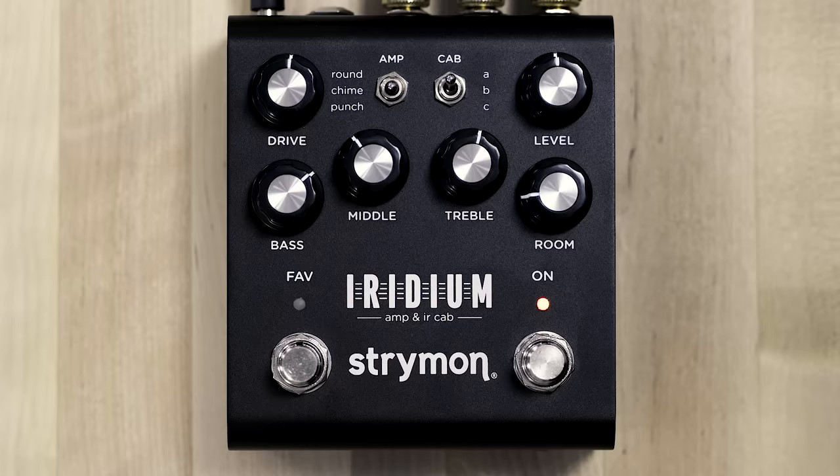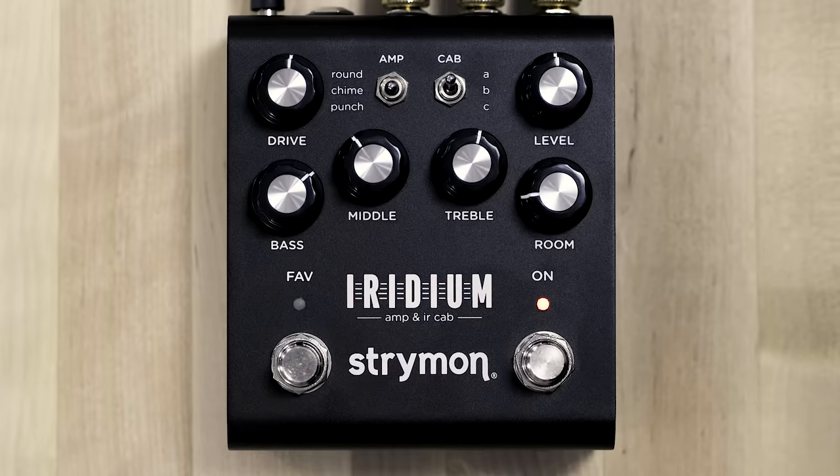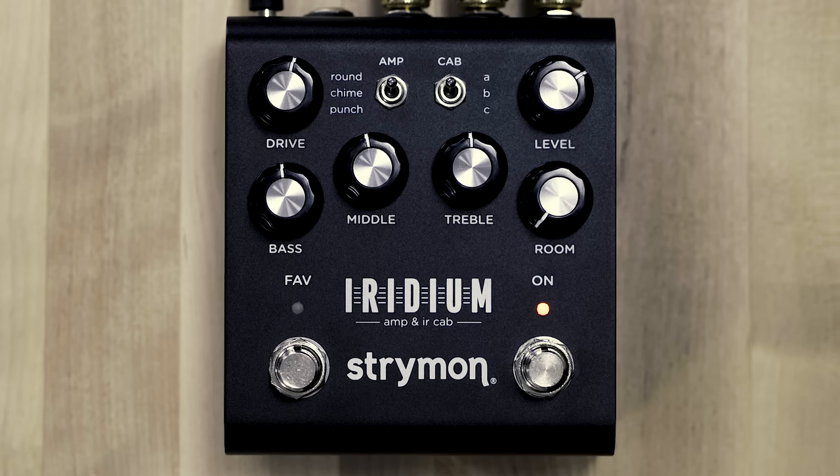We also spent a lot of time working on processes to capture the dynamic non-linear elements of the various tube stages and the power sections, including a multi-stage power sag, as well as speaker distortion, which happens at the highest drive levels. The amplifiers in Iridium are true stereo — there are actually two instances — and the impulse responses are stereo, allowing you to keep a stereo signal path from your pedal board all the way through Iridium.